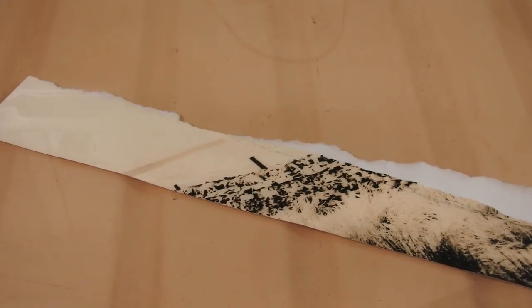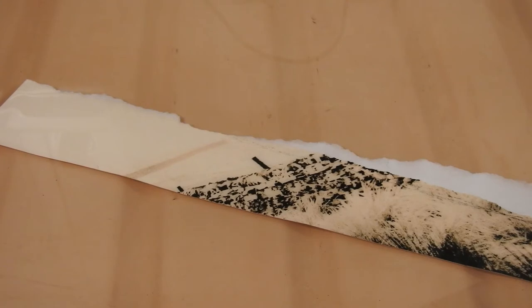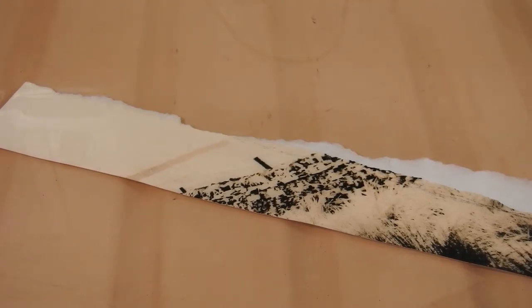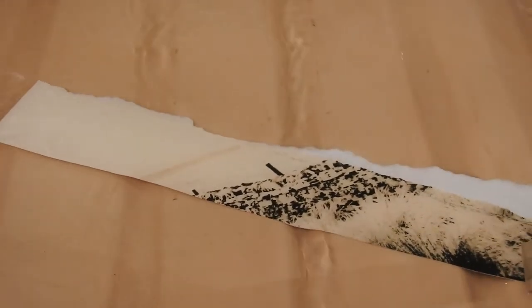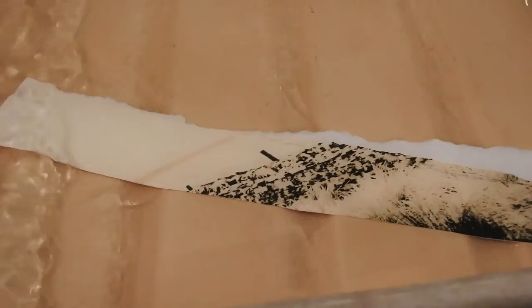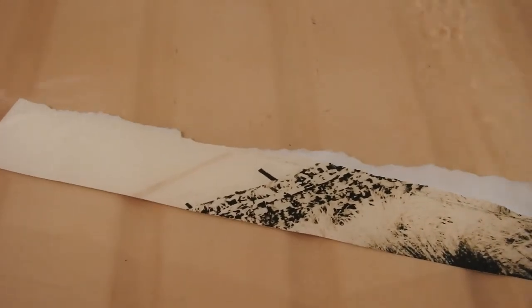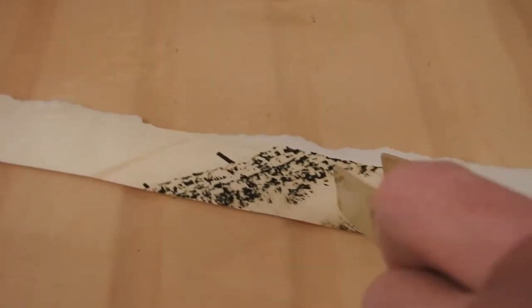What looked like a print that was going to necessitate at least another test print or two has got some lovely peachy tones in there. On that ten minute development I think I'll increase the exposure a little bit and pull a little bit more detail. Remember, this is snow-covered grass down here, so the tones are very light.